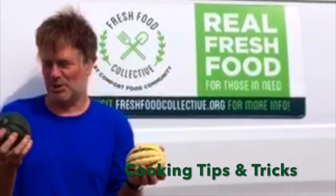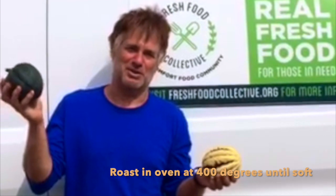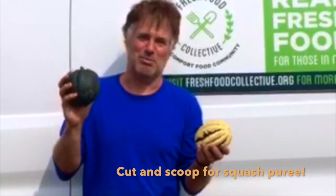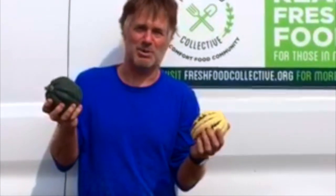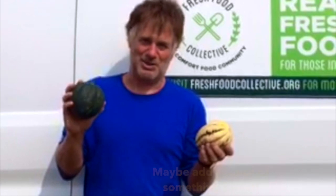I pretty much cook them all the same way — the easiest way for the lazy person. Stick the whole squash in the oven at about 400 degrees, leave it there until it's soft, cut it open, scoop out the flesh, and you already have squash puree pretty much at that point. You can just eat it like that. Salt, pepper, maybe a touch of something sweet.